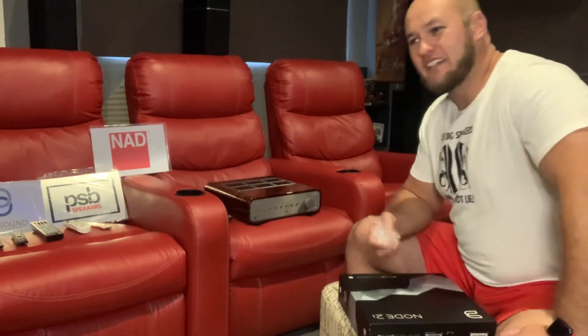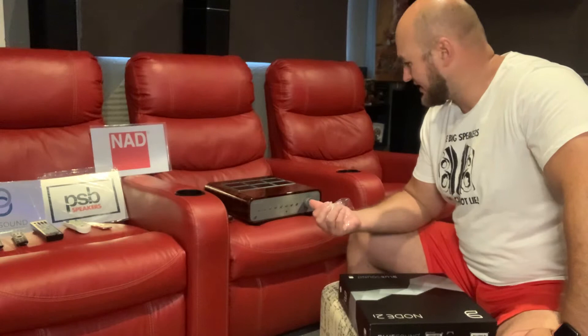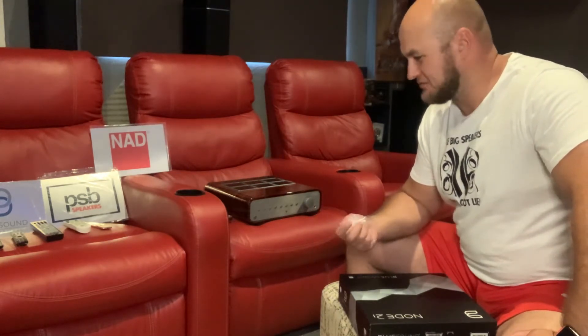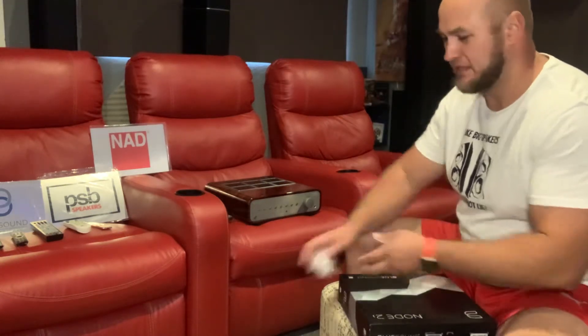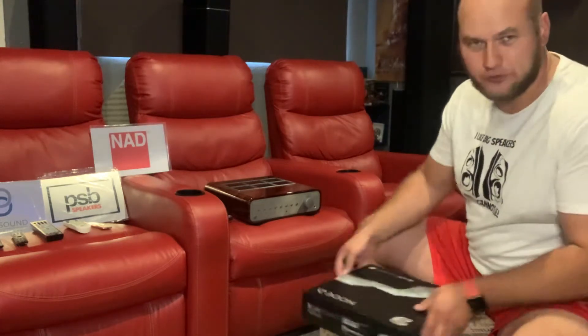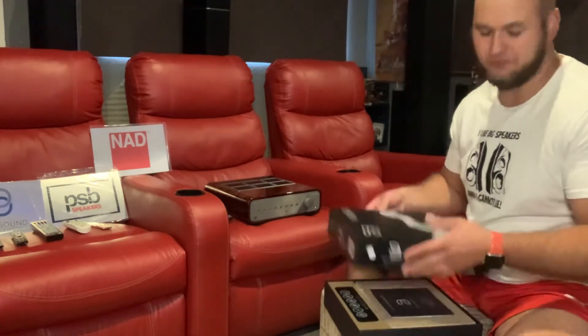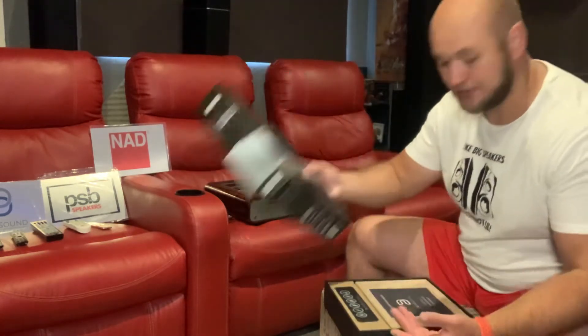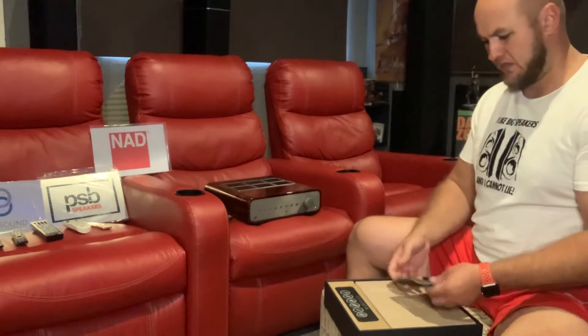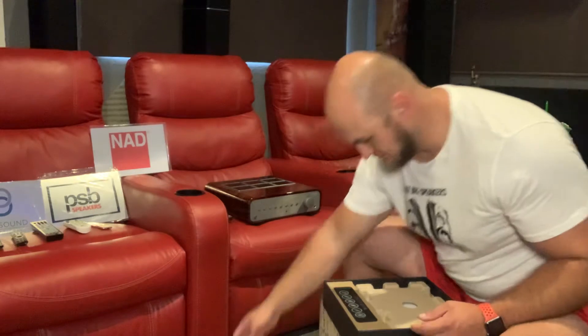I don't know the exact dollar price for our overseas guys, but locally this is a 64,000 rand unit. I'll need to go and check the dollar equivalent. The packaging just needs to be on the same level as what you're paying for. This is much cheaper and look at this package — brilliant. Nice box, welcome manual included.